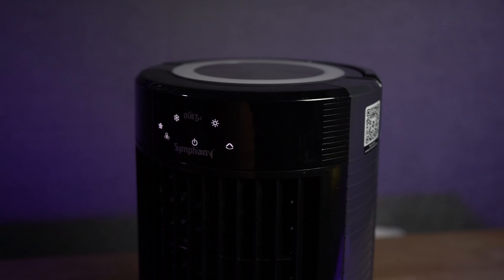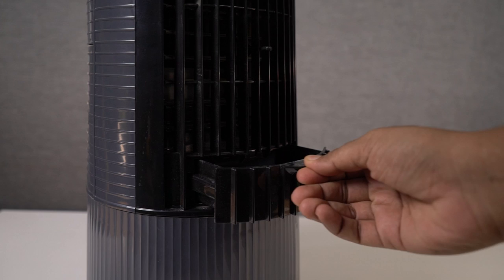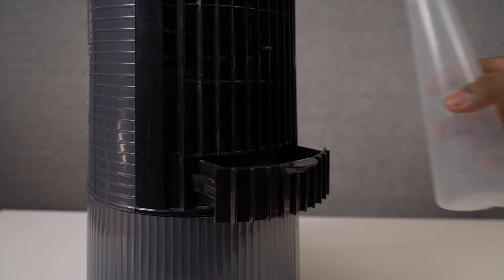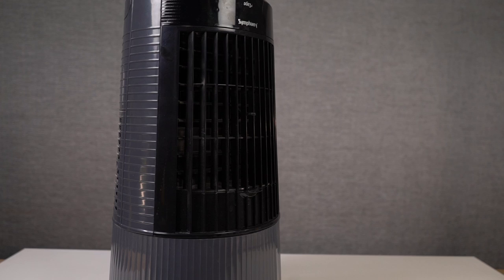You can also use this lever to adjust the wind direction up or down. To add water, just pull out the tray and pour some in — you can also add ice. I'd suggest using cool water instead of ice when the tank is completely empty, as it actually gives better cooling. If water is already filled, you can then add ice. You don't have to use this air cooler with water: in an AC room you can use it as a blower, and without AC you can use it with water for a cool breeze.